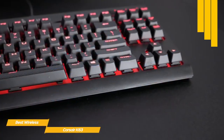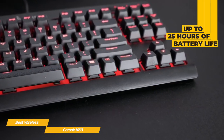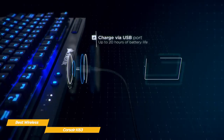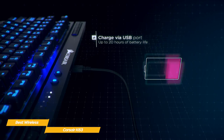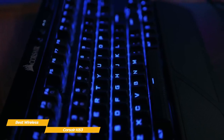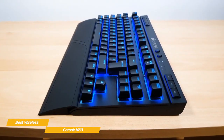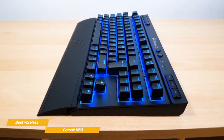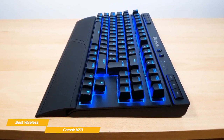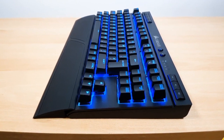The battery will give you up to 25 hours of use with backlighting disabled, dropping to 10 hours with backlighting at maximum brightness. If you're running low on battery, you can always plug in via USB for uninterrupted gameplay. If you're looking for a budget wireless 10-keyless gaming keyboard, the Corsair K63 is a great choice. With mechanical switches, backlit keys, and media shortcuts, it'll give you a cleaner PC gaming setup or the ultimate solution for playing from the couch, especially when paired with the optional lap board.